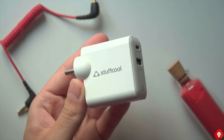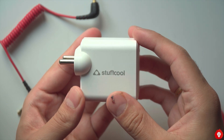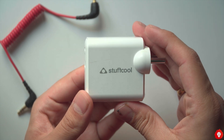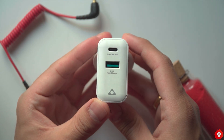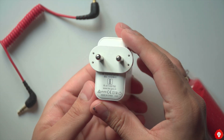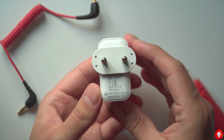Napoleon. The first thing that would strike you about the Napoleon is the overall compact size, and unless you have seen a few other GAN chargers before, you'd be surprised to learn that this can output a maximum of 65 watts. There are two ports — a Type-C and a Type-A — which are Power Delivery 3.0 and QC 3.0 compliant respectively.